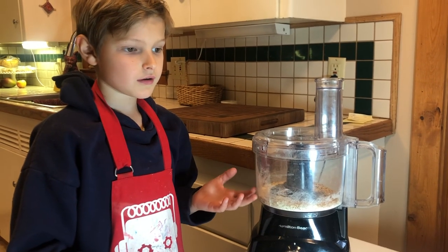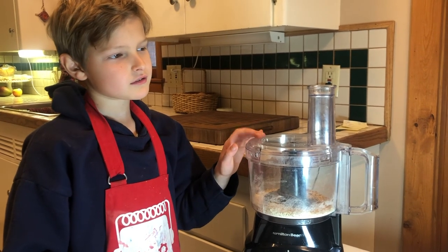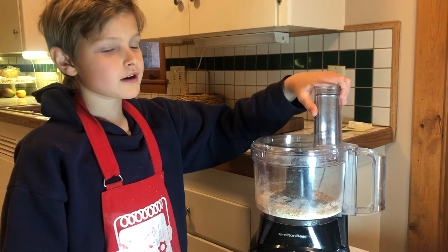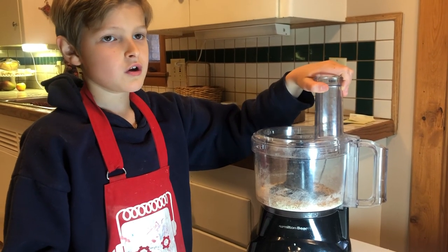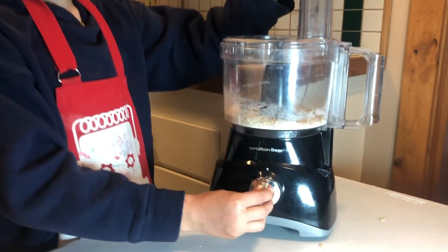I poured in our oats, and it will take about 30 seconds to make them finely chopped. Put a hand over here and make sure to only use it if an adult's around. I'll switch this on.